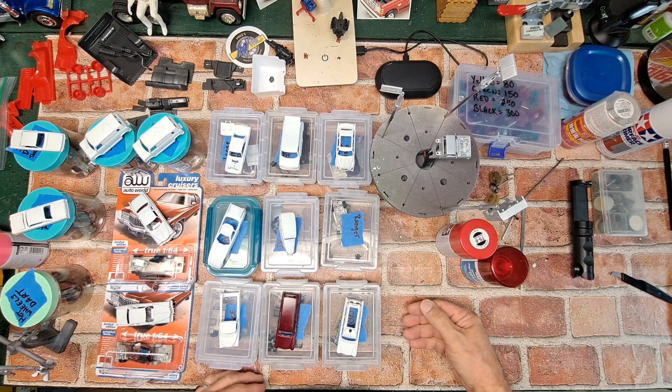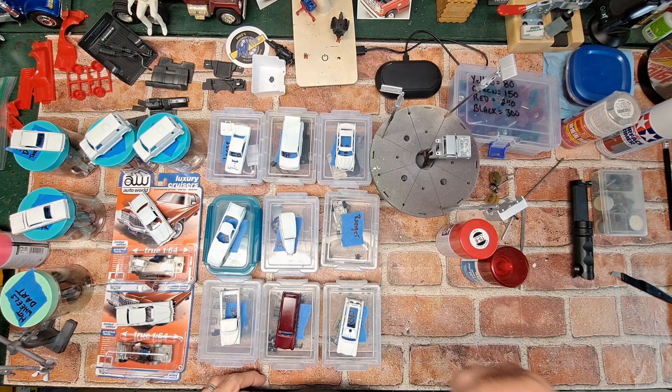There we go — that's my progress on the bench for episode six of Model Cars and Coffee. Thanks for hanging out with me for another quick episode of Maximizing Customs, and I'll catch you guys all in the next one.